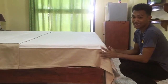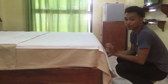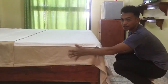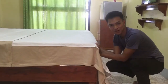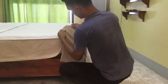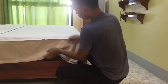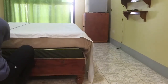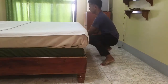Tuck the overhang on both sides and the foot. This can be done in two ways: the first is to tuck the foot first and then the sides, and the other is to tuck the sides first and then the foot. We'll start here like this.